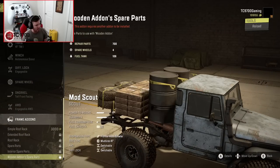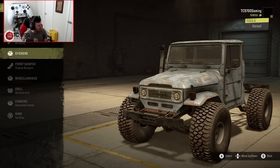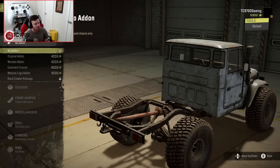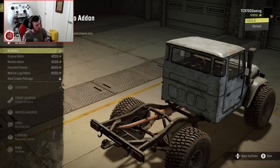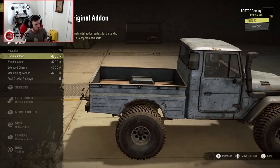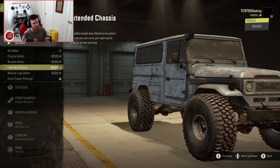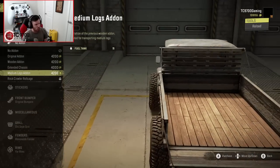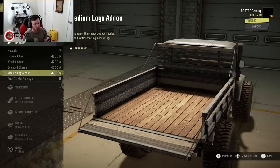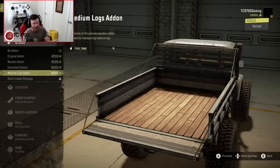Frame add-ons-wise, it looks like we're going to have to add a bed further on in the customization. He put the rear bed in the rear bumper selection. So you can do nothing, an original-style bed, a wood-style bed, or an extended chassis which makes this a more passenger-focused Land Cruiser. Or you can do a medium log add-on, which means you can literally load this thing up with medium logs and haul them around with a stack of logs and straps on top - just as you would in the real world. It's so cool.